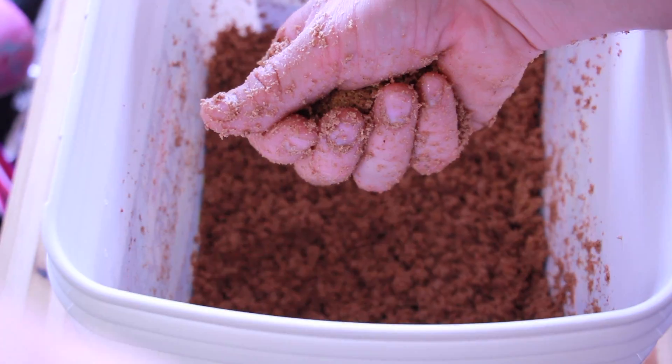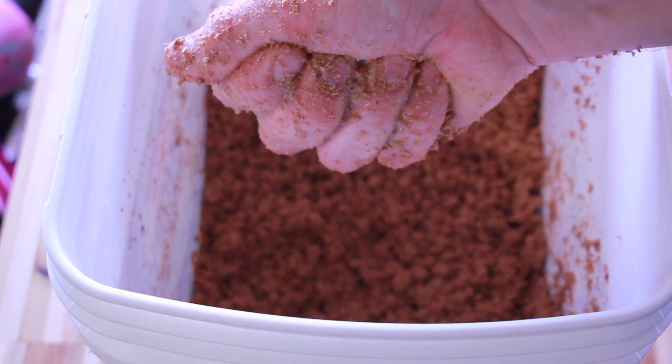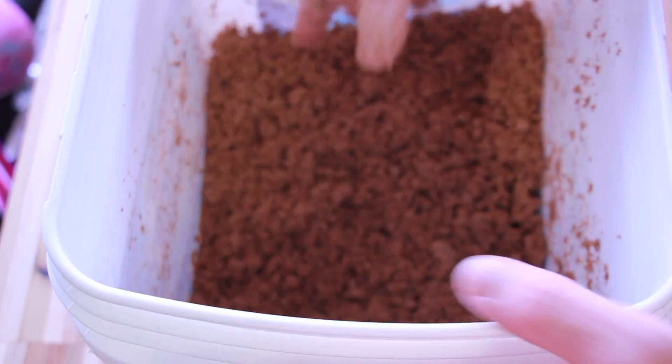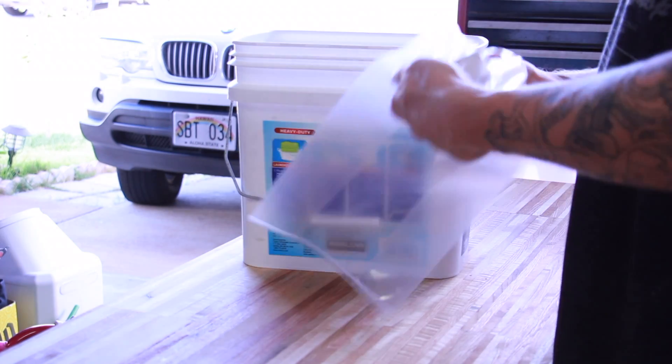I'm giving it a squeeze test here, and this looks like it's maybe a little bit wetter than some other videos I've seen, but it feels dry enough that it's not going to cause problems. I'm going to go with it.